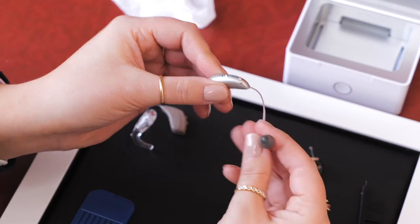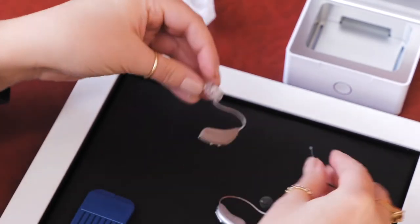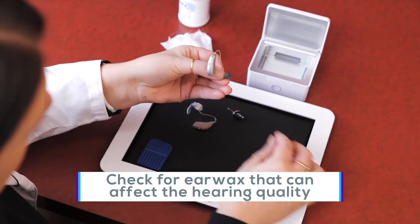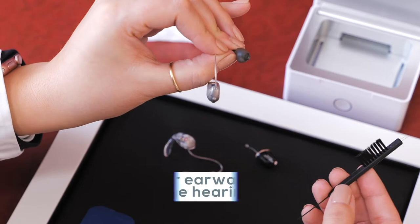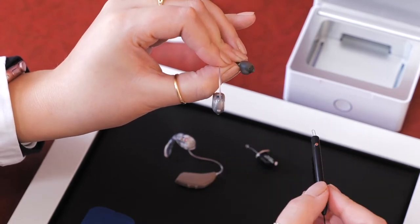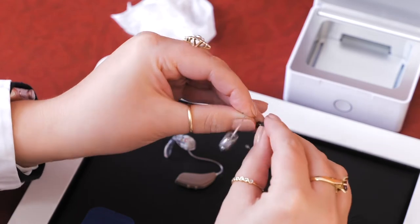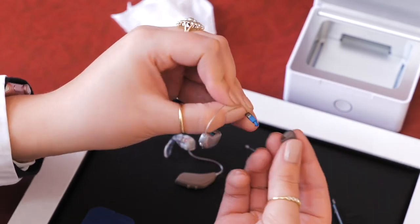The next thing we can do is check the part that goes into your ear — whether it's a dome like this, a custom ear mold, or even a custom hearing aid. We want to check and see if there is any wax that could be causing the hearing aids to sound quieter or maybe just not as clear. With domes, they have a small hole at the tip that can collect earwax. Take that same brush and gently see if you can get the earwax out. You can also take the dome off and run it under some warm water, squishing it all around to help get it clean as well.